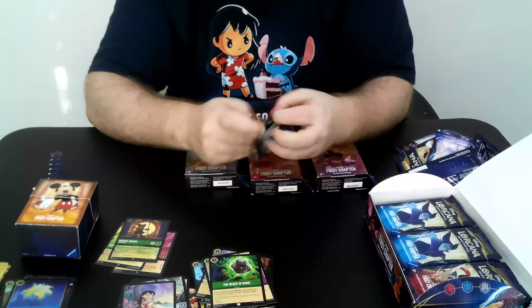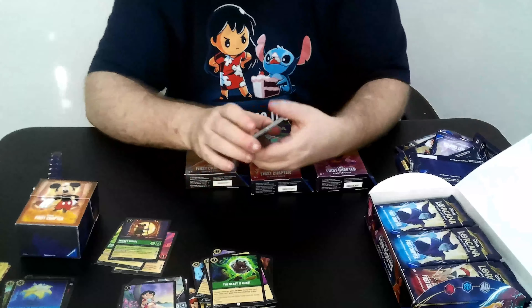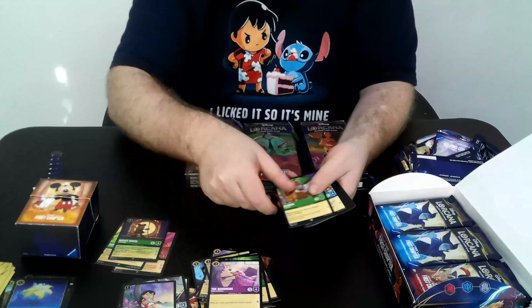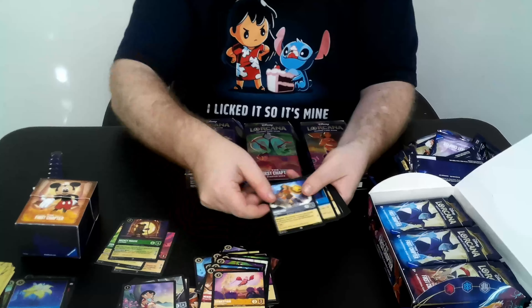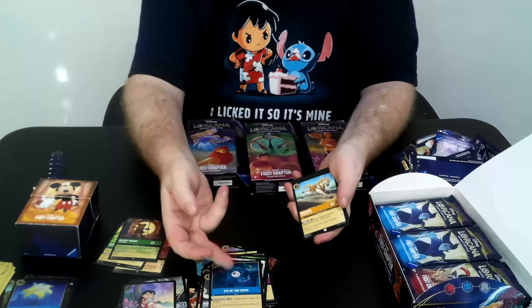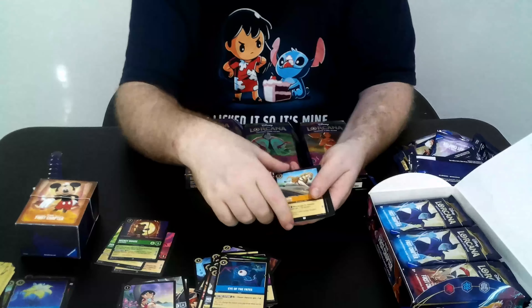Take a look at that nice Magic Loving Flower. Let's keep opening and see what we get. The Wardrobe, Aladdin, Merlin, Minnie Mouse, Bastion, Hercules, Eye of the Fates — I think this is going to be a very interesting card moving forward; I'd love to see how it develops in the meta.